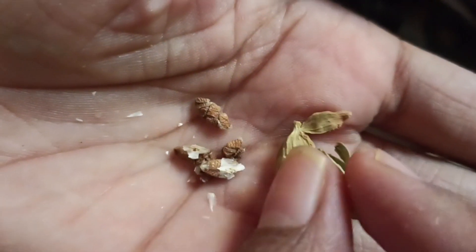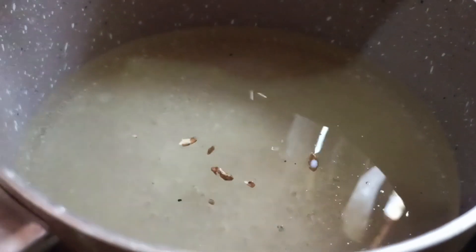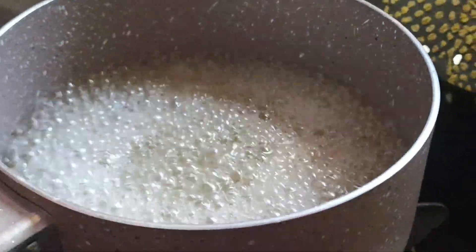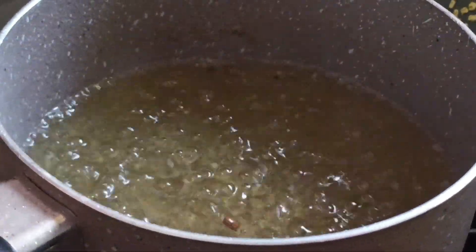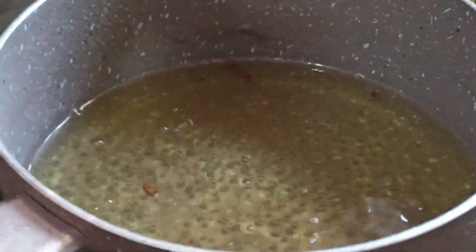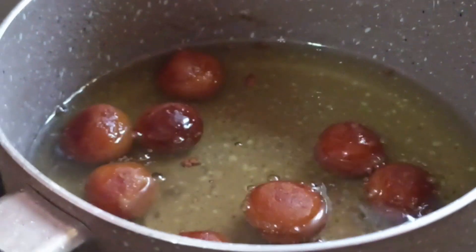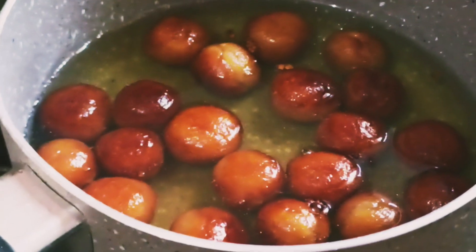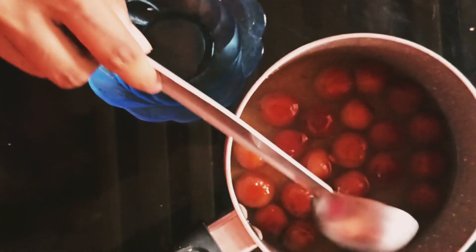Now we will add 2 eggs in the pan. It is a little bit soft. I will make this recipe — it comes out soft.